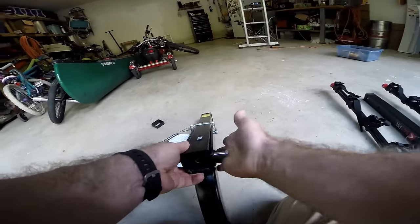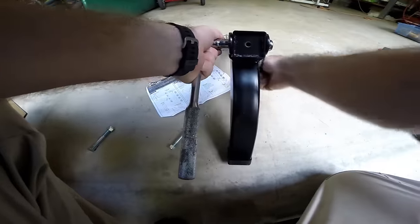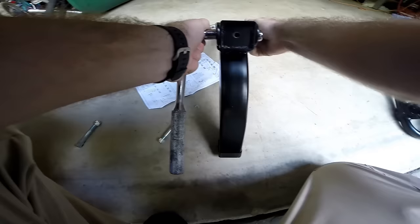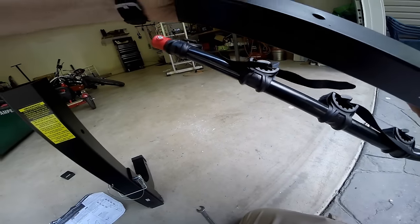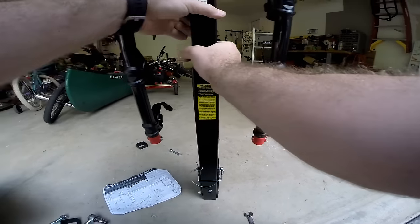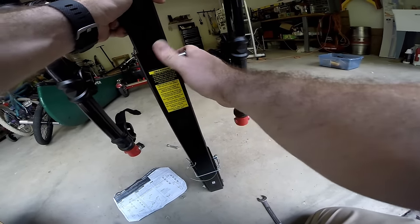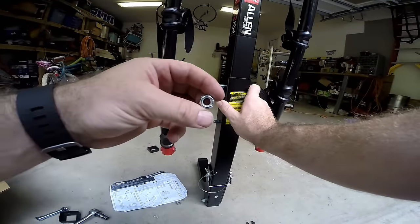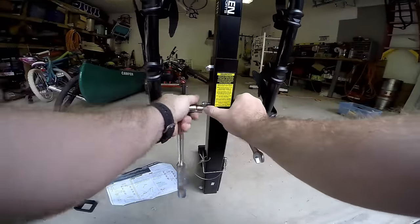This longer bolt is for this end. You'll need two 14-millimeter wrenches — tighten the nut and bolt firmly. They're all locking nuts, which is good. So basically to put this thing together is just three bolts and that's it.